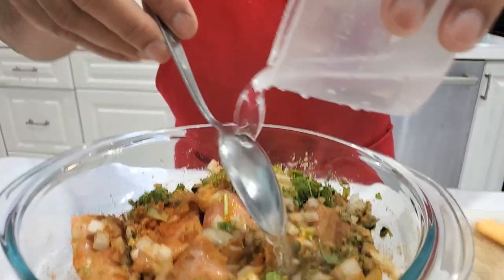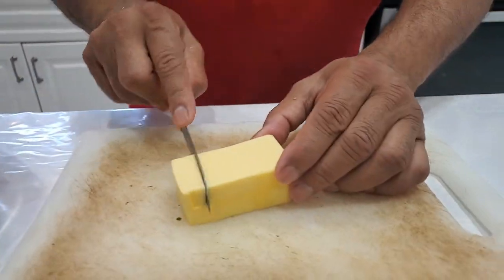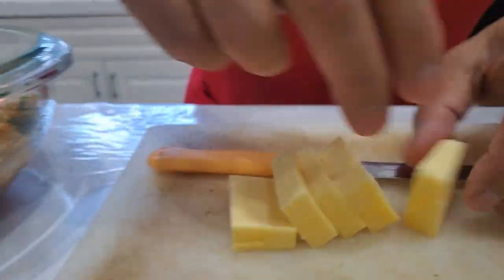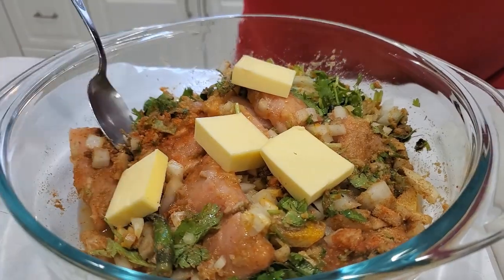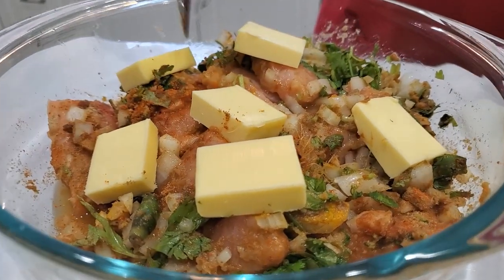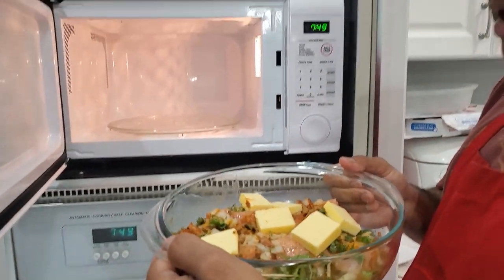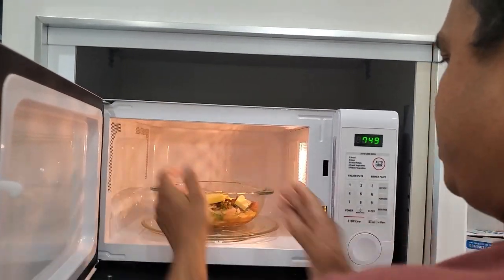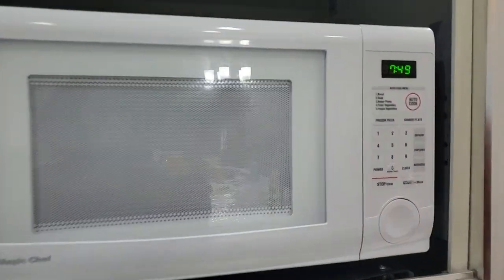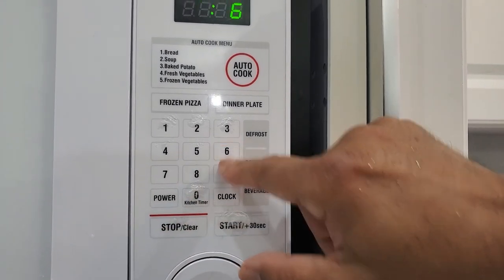This is already mixed. One more thing I'm going to add is a cube of butter — I'll cut it into small pieces and place them on top so as it cooks in the microwave it will melt and enhance the flavor. My dish is ready for the microwave. I have some water in there, which will evaporate as it microwaves. I'm going to put it in the microwave, cover it with a microwave lid, and start with six minutes.